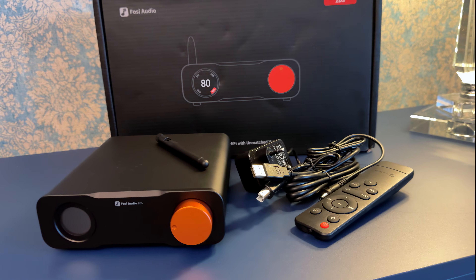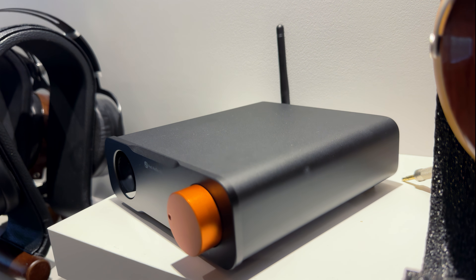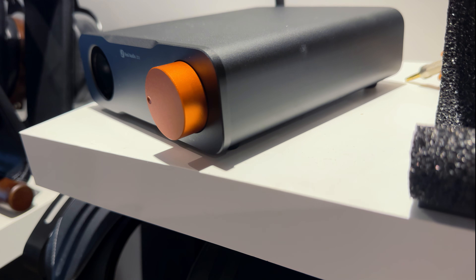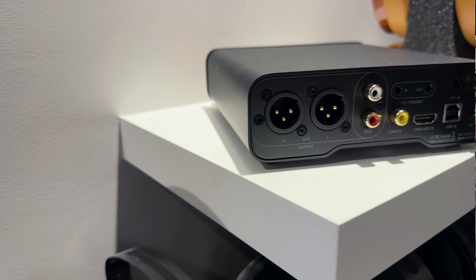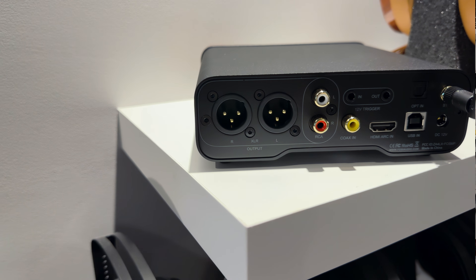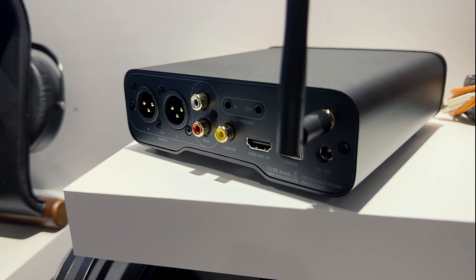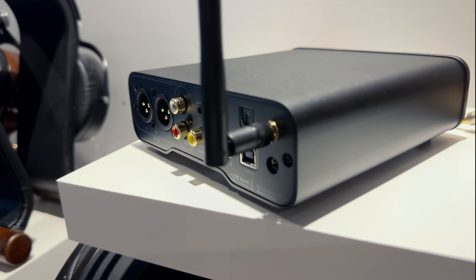It works, but it doesn't disappear. It handles dynamics okay — quiet passages breathe, and louder sections retain detail without sounding compressed. Switching into bypass mode tightens things up, giving you a more immediate, upfront sound by skipping the internal volume stage. The music feels more present. It's a subtle change, but it's there. At the end of the day, the ZD3 doesn't wow you with super deep depth or sonic fireworks, but for everyday listening — whether acoustic tracks or modern electronica — it keeps you engaged without fighting your ears.